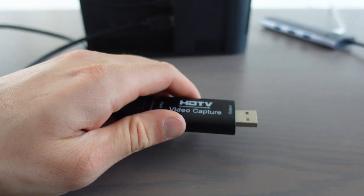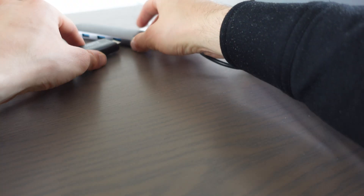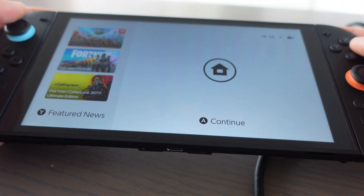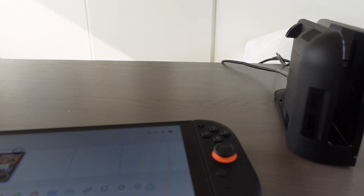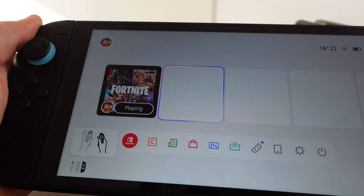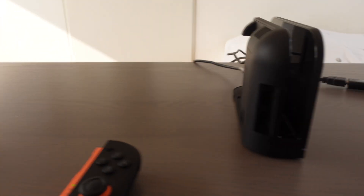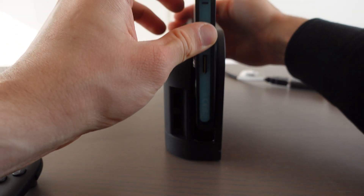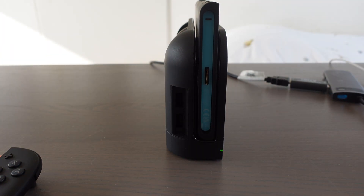What we're going to do with the video capture card — on the MacBook we have an extension because I can't put USB directly in my MacBook, so I'm going to put the other side of the video capture card in the MacBook extension. Then we're going to take our Nintendo Switch, turn it on, detach the Joy-Cons, and put the Nintendo Switch right into the dock.